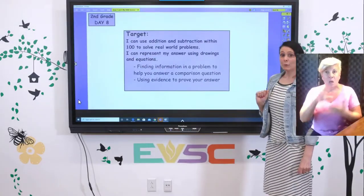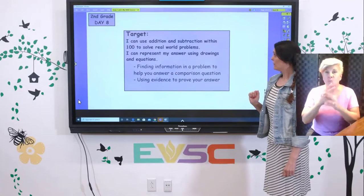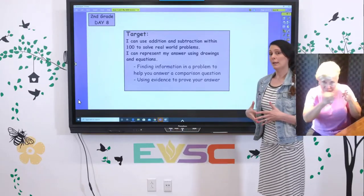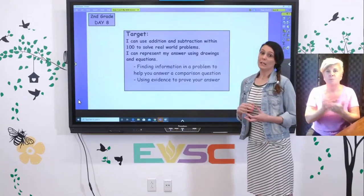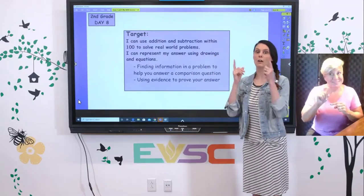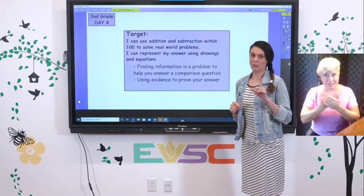Our target for today is: I can use addition and subtraction within 100 to solve real-world problems. I can represent my answer using drawings and equations. We're going to find information in a problem to help us answer a comparison question, and then use evidence to prove our answer. We're doing a different type of comparison problem today and working all the way up to 100, so we'll need our mathematician thinking caps — but I know you're ready for it.